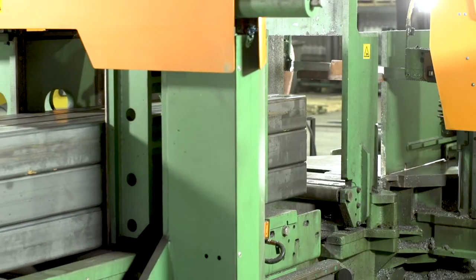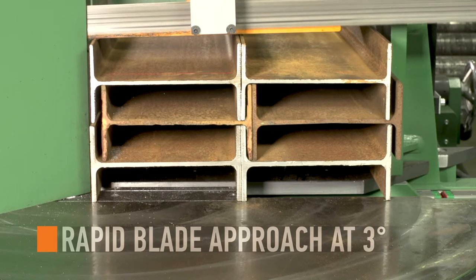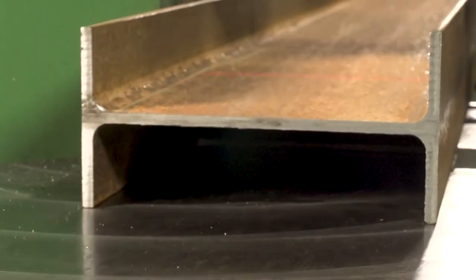Material is advanced to the cutting area where the blade rapidly approaches at an attack angle of 3 degrees. Speed is adjusted prior to blade contact at the web, saving time, money, and keeping a smooth finish.